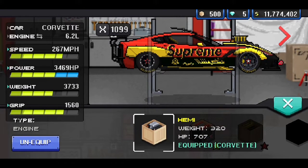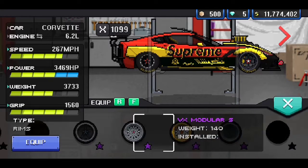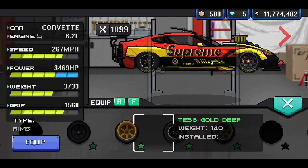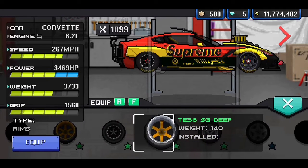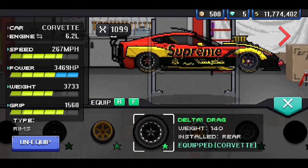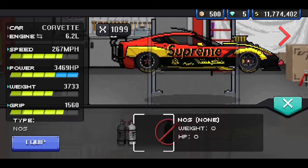We got the Hemi engine in there, as you guys can see — that's in the thumbnail, it says a Hemi engine swapped Corvette. For the wheels, we got the Delta A1 drag on the rear. And then on the front, we got the TE38LE black rims.